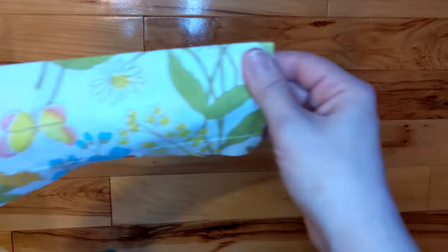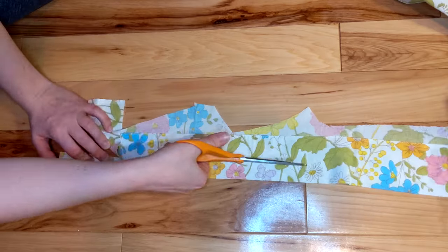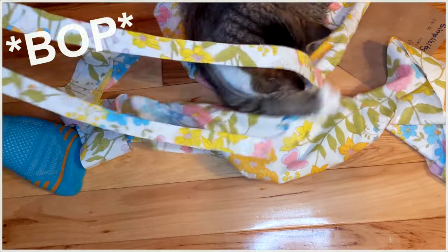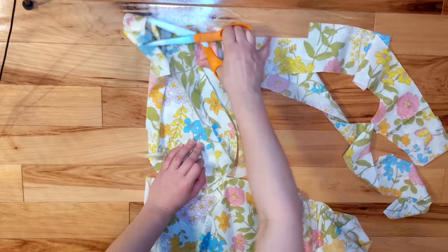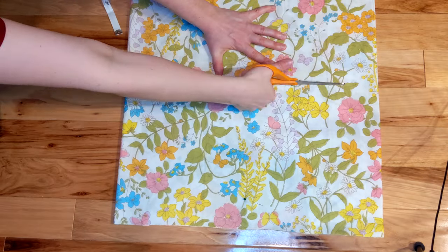Since this was a sheet, one end had a nice thick hem along the edge, so I decided to use that to make my straps. As they say, work smarter, not harder. I cut out pockets from some scrap areas and then cut out a long wide strip for a ruffle for the bottom of the skirt.